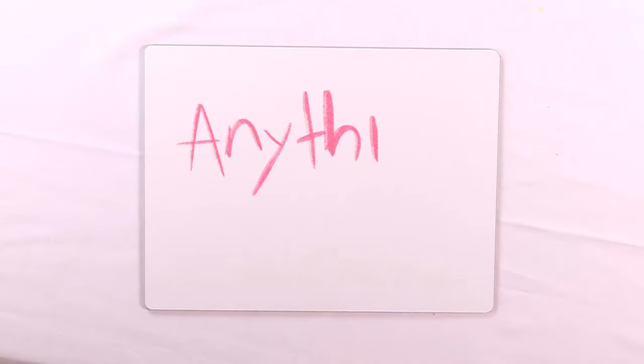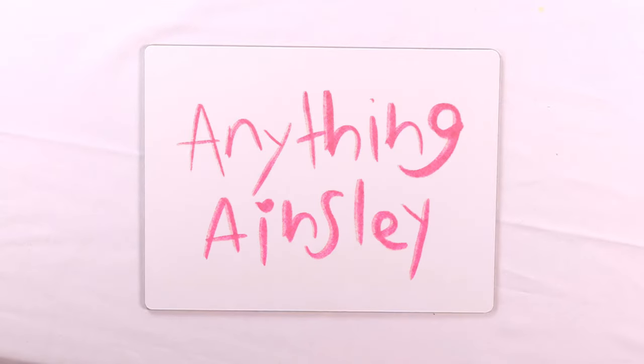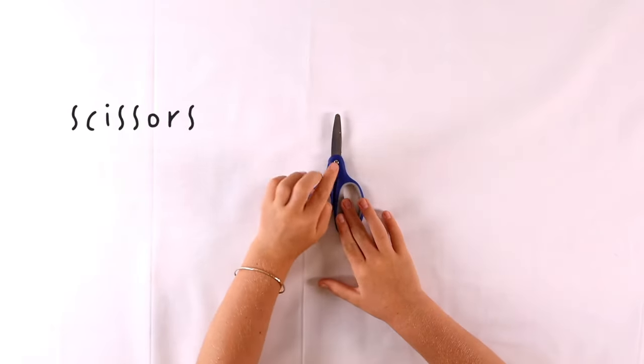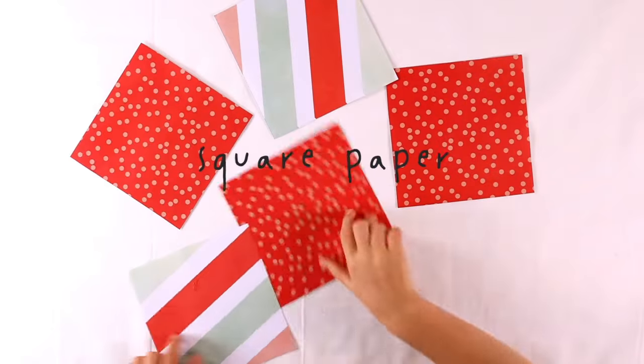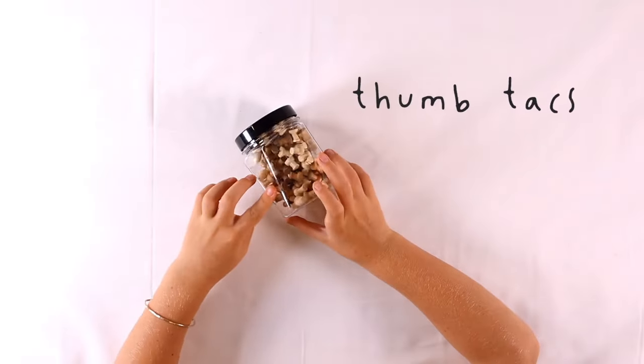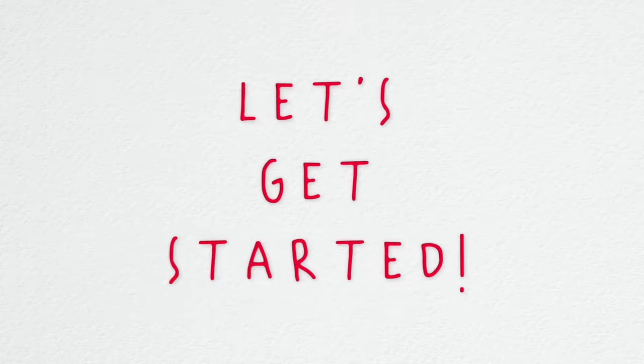Hi, welcome to Anything Ainsley. Today we're going to be making a pin wheel. Here's what you'll need: scissors, square paper, unsharpened pencils, thumbtacks. And that's it. Let's get started.